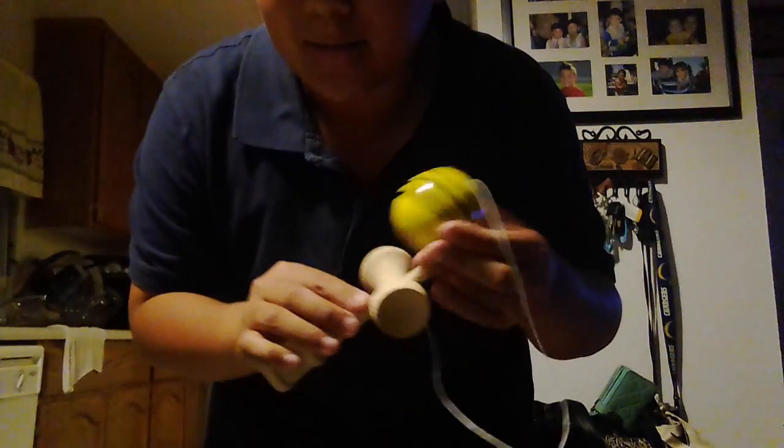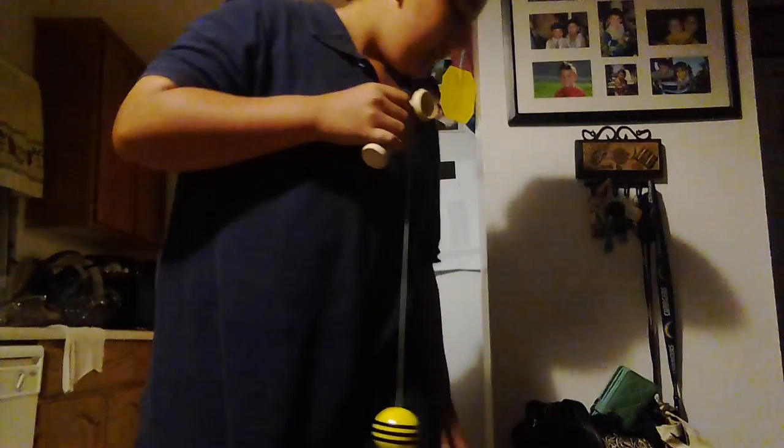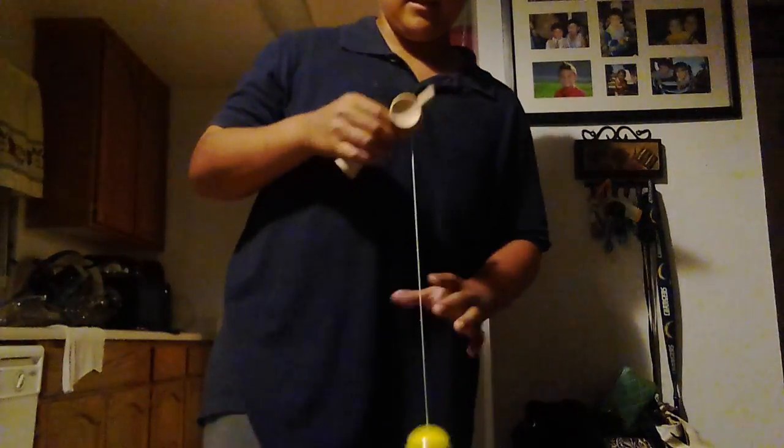Okay, now I'm going to show some tricks — be right back. Okay, now I'm going to be doing tricks with the Kendama. I'm not really that good with the Kendama, but I'll try to do tricks for you guys. First I'm going to do Around Japan.